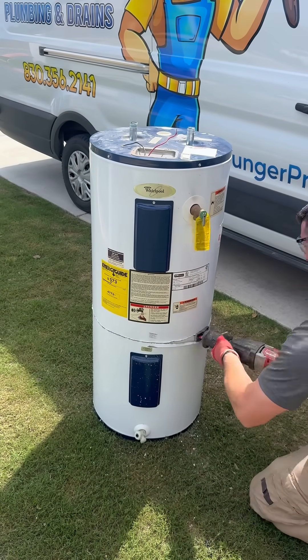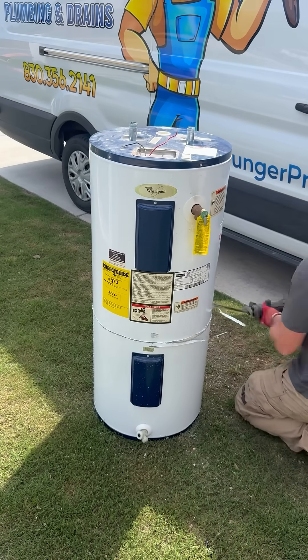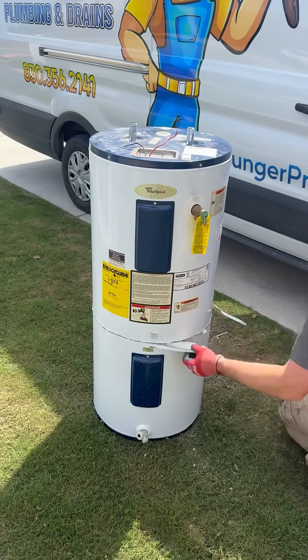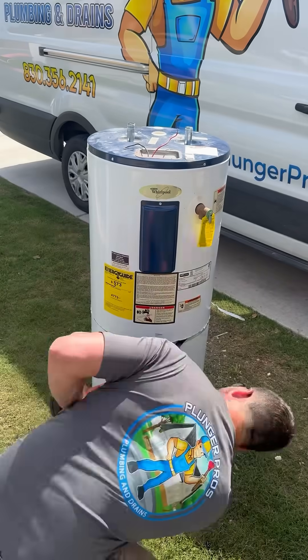That first Sawzall blade I tried using was too short, so I only cut the shell and the insulation. This second blade was burnt out because I used it probably 100 times cutting open other tanks. So I grabbed another blade that was also used, but not as much, and I was able to cut the tank in half.